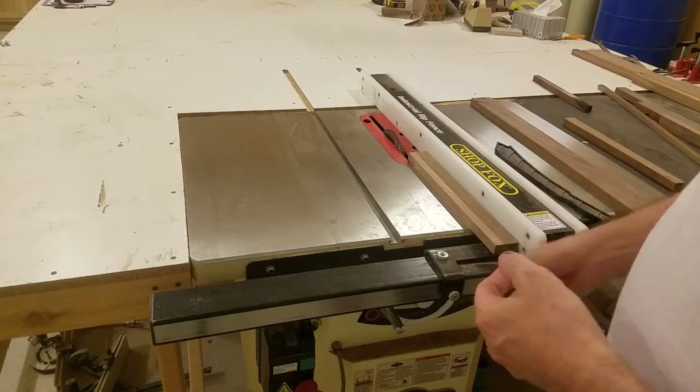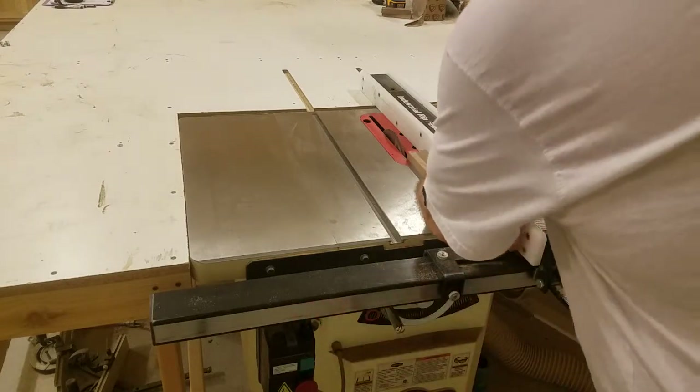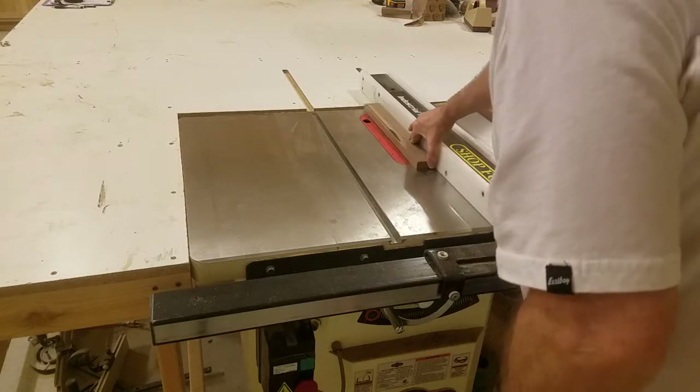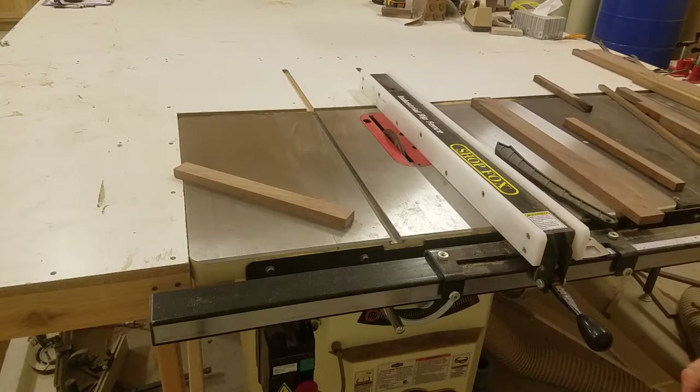I'm not going to turn on my dust collection, I'm just going to turn on the table saw so that I keep the noise down. I hope anybody who's going to run a piece through a table saw and wants a comfort level hears and sees this little tip so that they can say, okay, I think I can try that. But I'm not suggesting you do it if you're not comfortable. Only do that if you're really comfortable with your equipment.